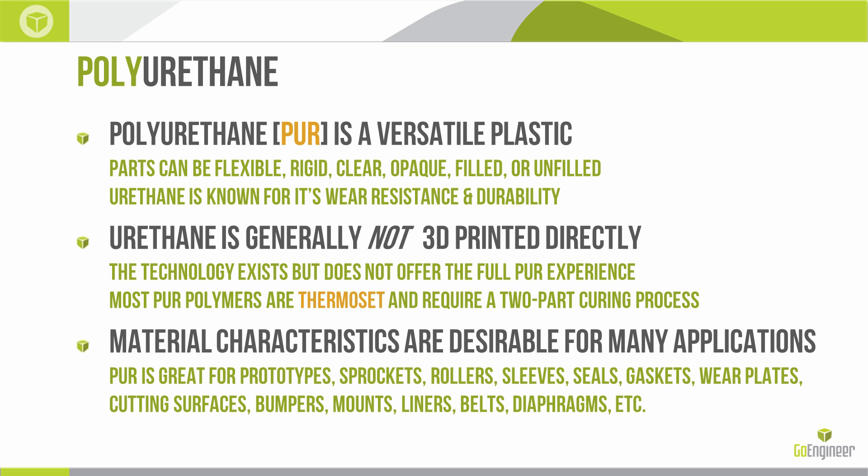There are machines out there that do print in polyurethane, but they print in one variety of thermoplastic polyurethane that doesn't have all of the attributes I mentioned before — the flexibility or the rigidity, the clear or opaqueness, etc.